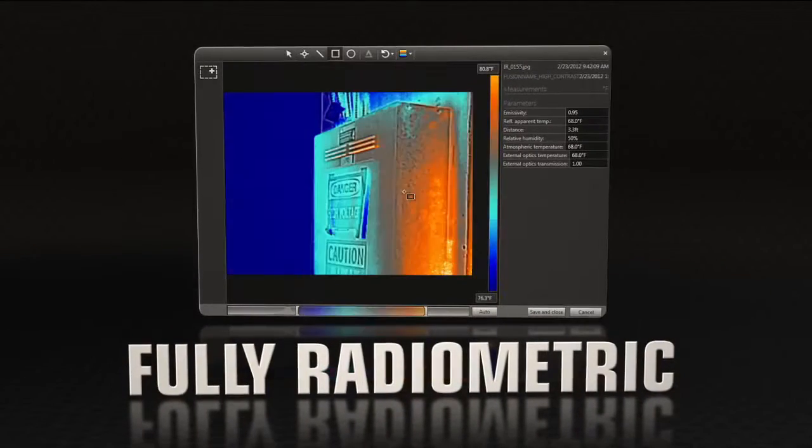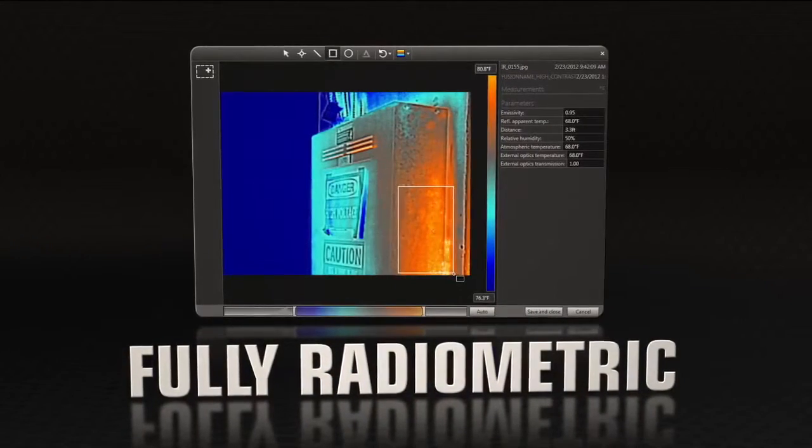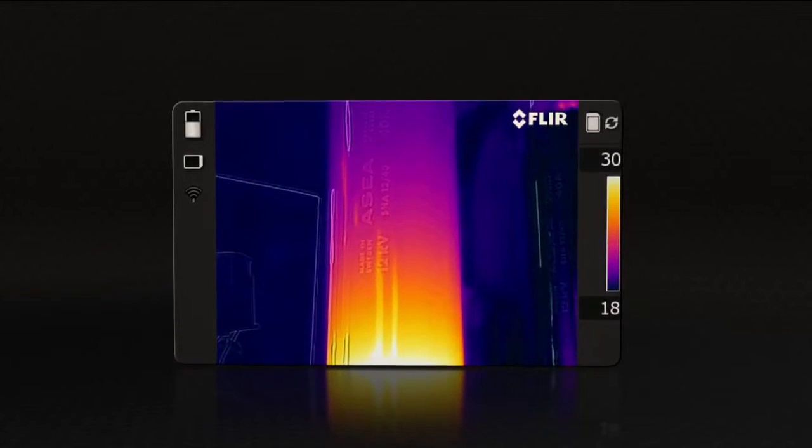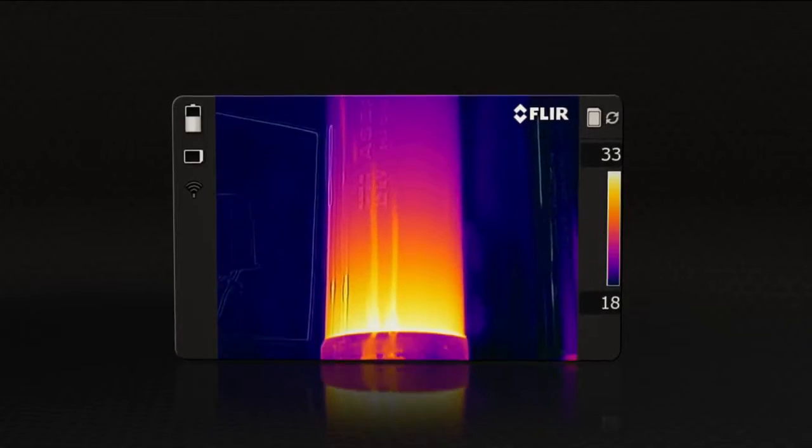MSX images are fully radiometric, so you can adjust them and add measurement tools just like any other FLIR JPEG. Quality so good you won't need a separate digital photo for reports.